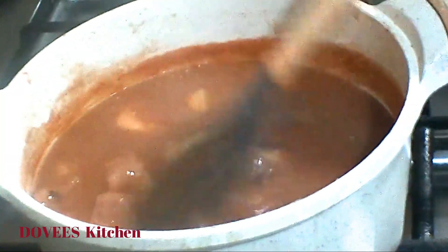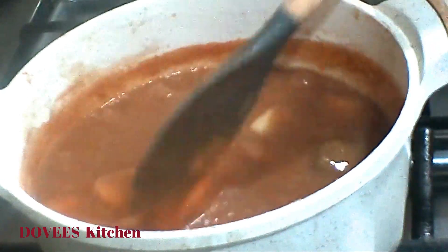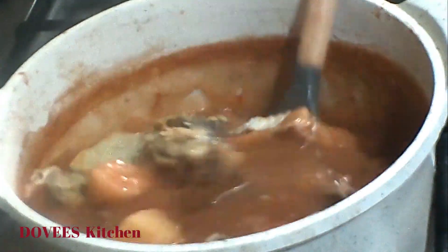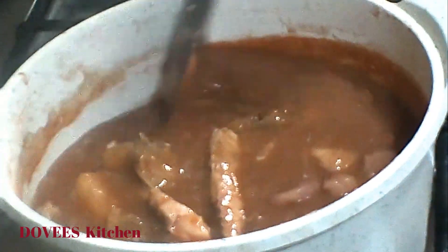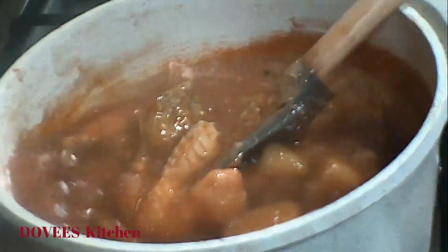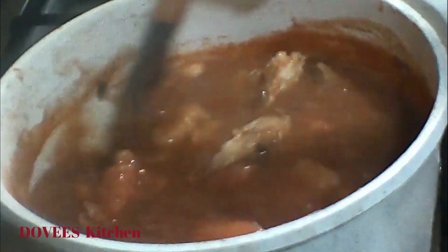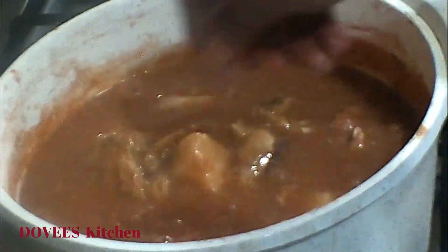You can see that the liquid around it has thickened and become creamy — this shows that we are almost done. I am now adding my fish: mackerel and tuna. Look at our porridge, very yummy! Let's add salt and fish powder.